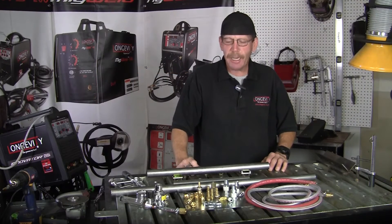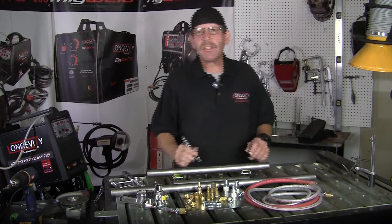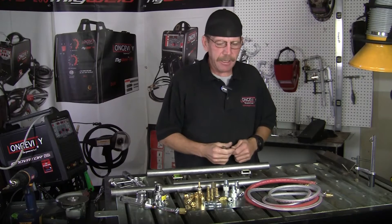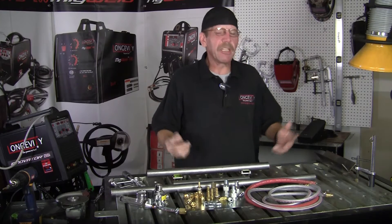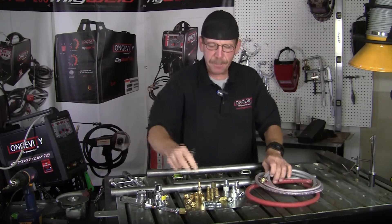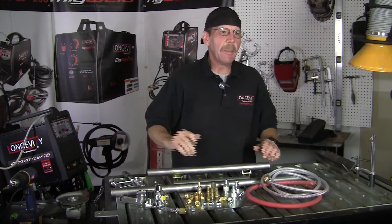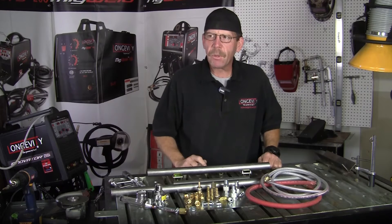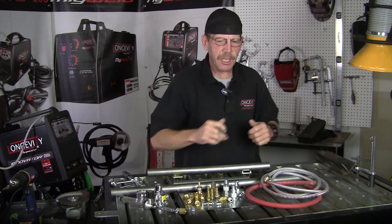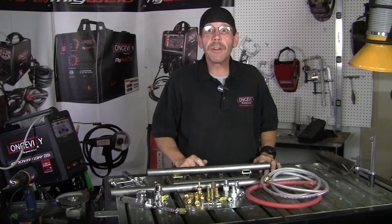Hi, this is Rob with Longevity Learning Lab. Today I'm going to show you a little bit about airline safety in the shop. There's nothing worse than needing an airline and you go to grab it and it pops off — something comes loose, starts leaking — because of hose clamps, fittings, all that kind of stuff. Or you need a line but somebody else is using it. They've got couplings where you can have the line coming from the compressor going off into three shots, but what if you just don't have the cash? You can make your own.